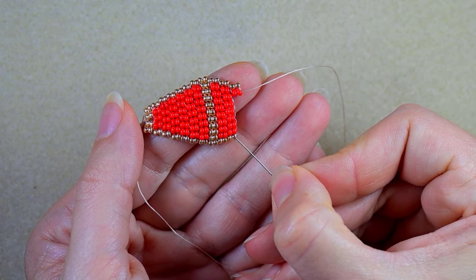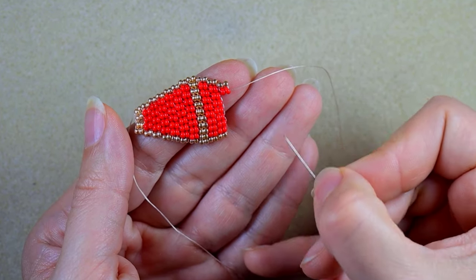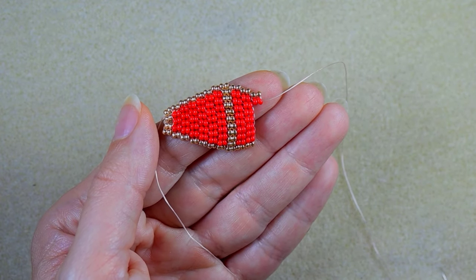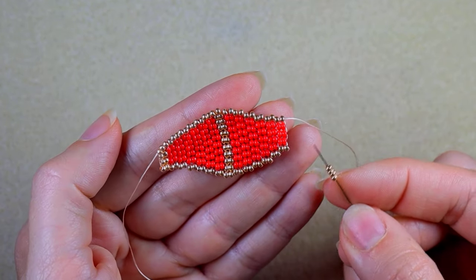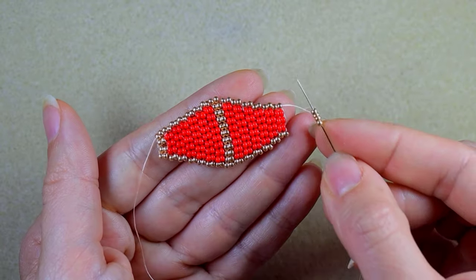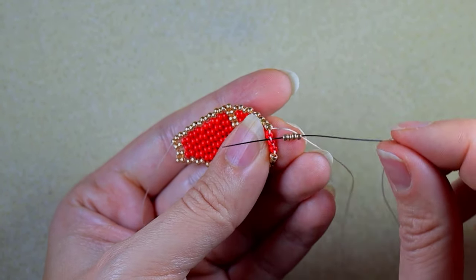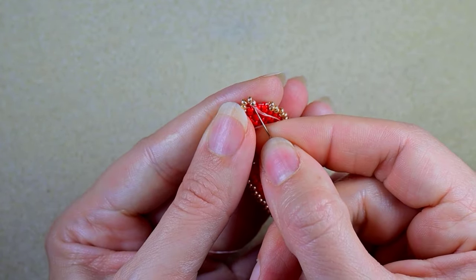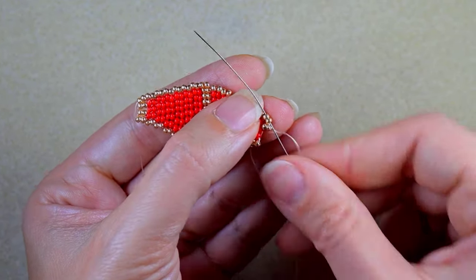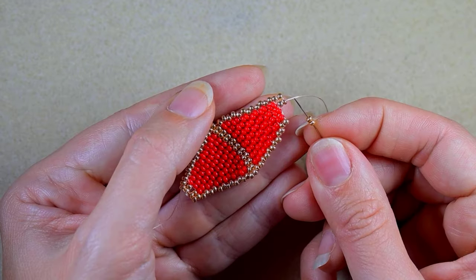Here I have seven red beads in the middle. I will continue decreasing — six, then five, then four, then three in the center surrounded by goldens. When I reach the row with one golden, three red, and one golden column, I'll tell you what's coming next. As I continue beading, I now have a row with one golden column, three red columns, and one golden column. I take four goldens because here I will have a row only with golden beads. Decreasing, so I go under the second thread bridge, then through the two beads closer to the center, and reinforce by going backwards through them — then add another column of golden beads.